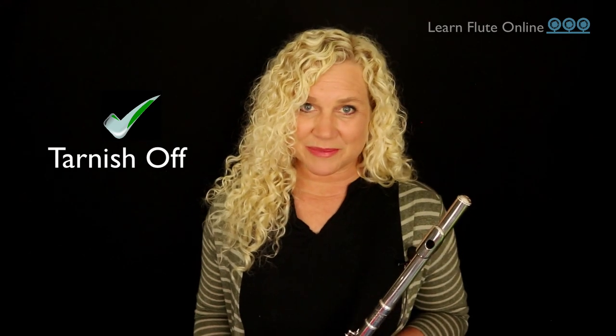Tarnish on the outside of a flute doesn't really change how it plays, but trying to clean it off improperly can definitely create issues that will slow down your keys and keep you from sounding your best. I've seen some funky ideas out there for shining up the outside of a flute. It's important to know that you do not clean it the same way a brass instrument is taken care of. We don't soak it in the bathtub and we definitely don't use oils or toothpaste.